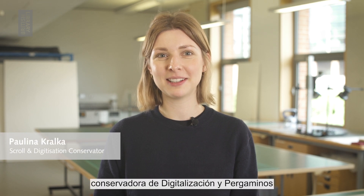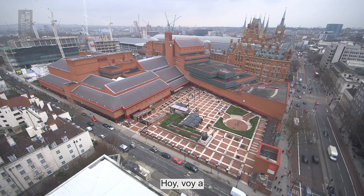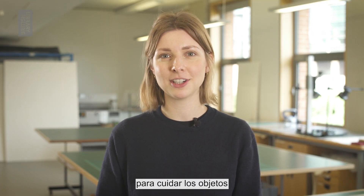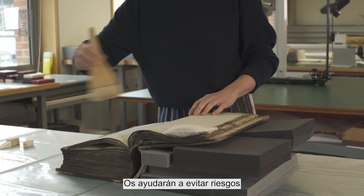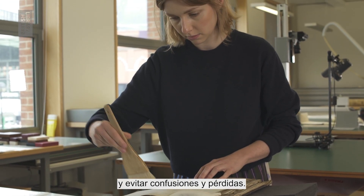Hi, I'm Paulina and I'm a scroll and digitisation conservator at the British Library in London. Today I'm going to show you the ideal workflow for taking care of your collection items along with some handling tips. These will help you to avoid risks such as further damage to your collections and to prevent mix-ups and loss.